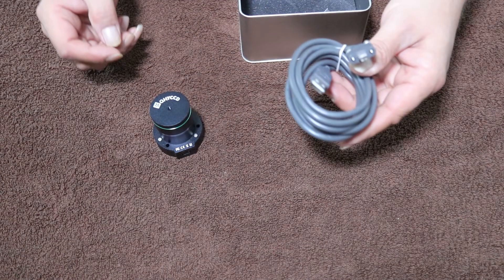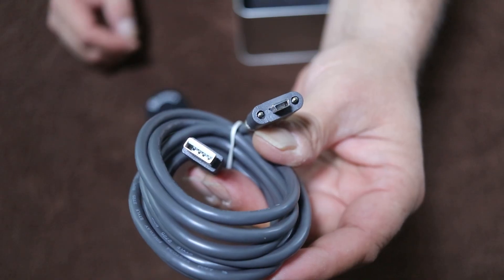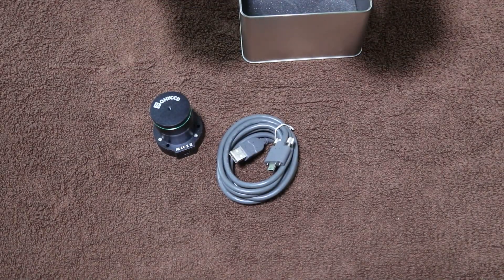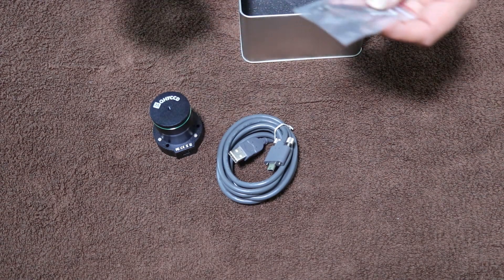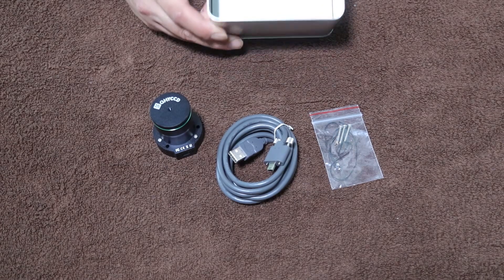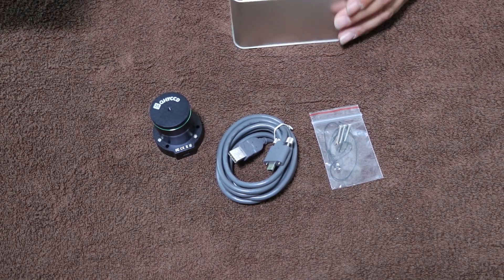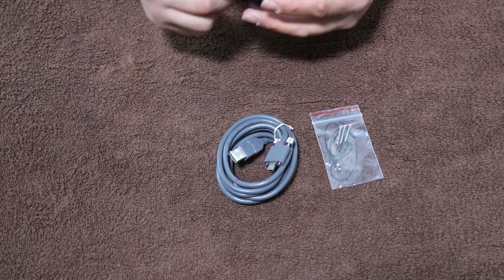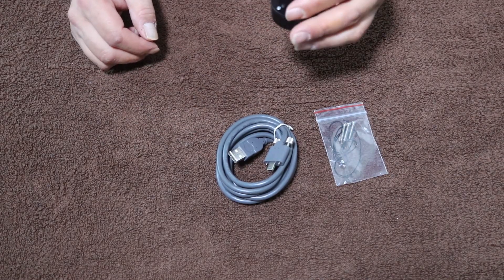It's got the USB cable and adapters. There's a bag of screws - looks like three screws - and then a small string for the cap that screws into the screw hole of the cap. There's a piece of foam in the bottom and that's it. So we can package all this back and get it out of our way.